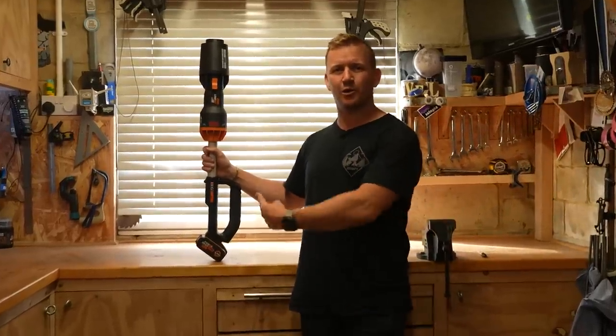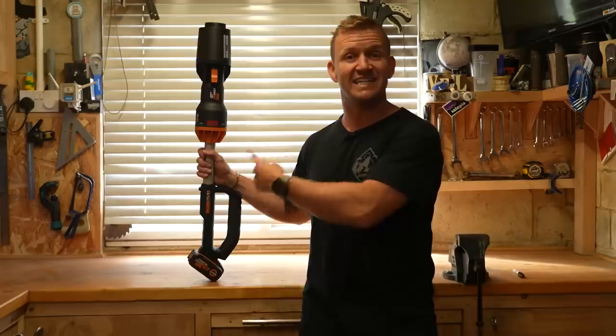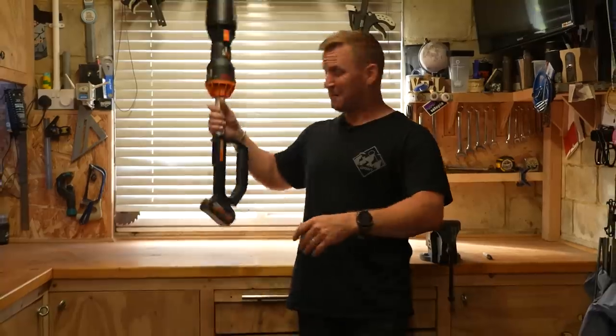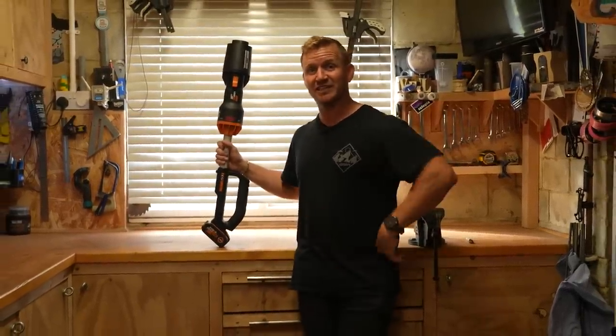Welcome back, you beautiful people. Say hello to my little friend. This is the WORX NITRO LEAFJET 12V with a 4Ah battery. Perfect for those autumnal months — when they strike, you can blow all those leaves away. But what's gonna blow your mind is my idea to make this thing even better.